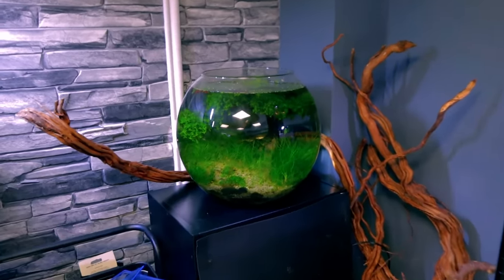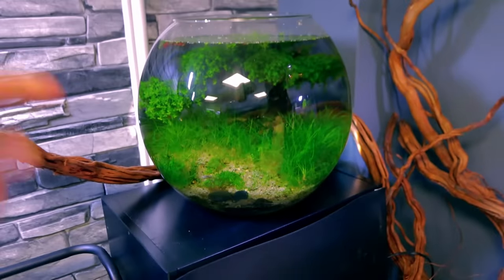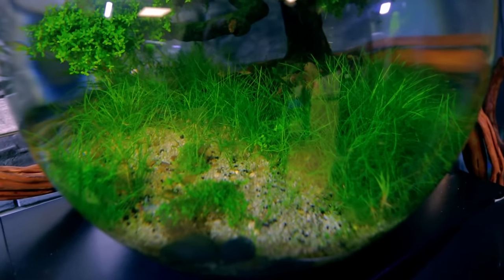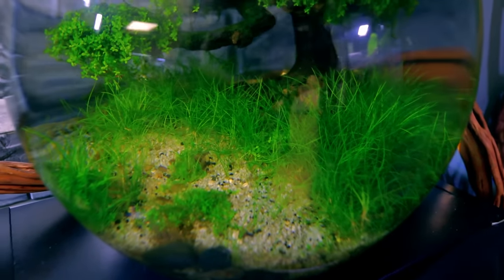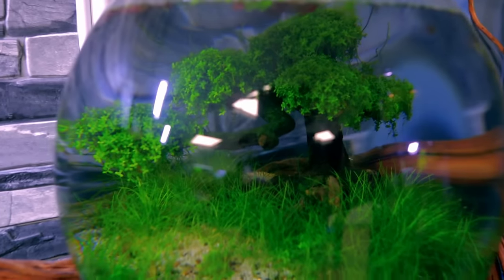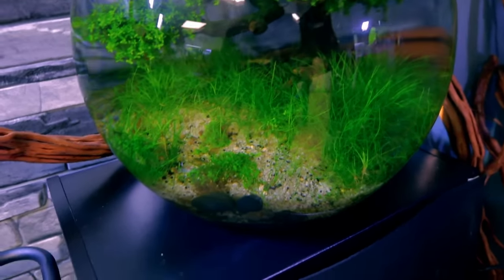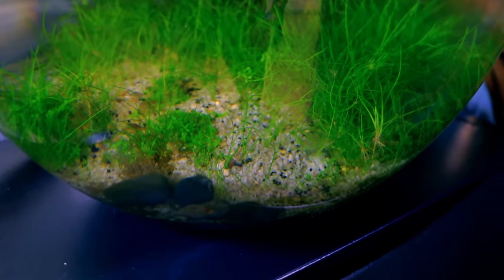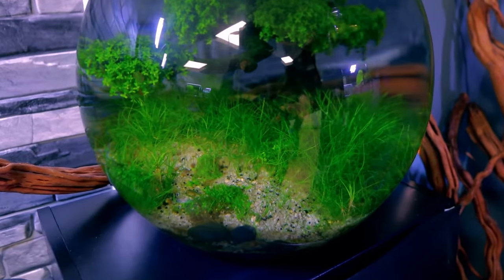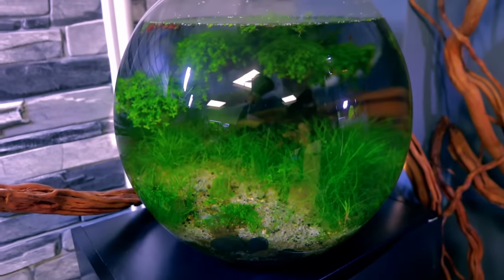Over in the corner is a random bowl — my bonsai tree Monte Carlo and hair grass setup. It hasn't had a water change in months and interestingly there's no light on it, but we've got a full hair grass carpet — some of the most healthy hair grass I've ever seen in any of my aquariums. The Monte Carlo is there too. I use this now to harvest pieces of hair grass for new setups. It's just a bit of sand with some soil underneath and it's growing the best hair grass I've ever had. Crazy.